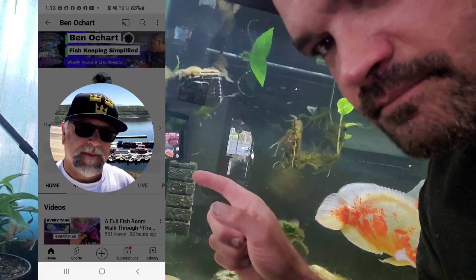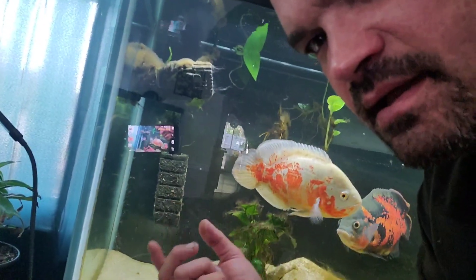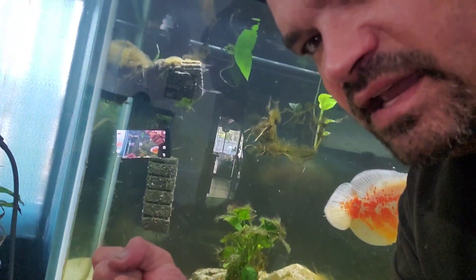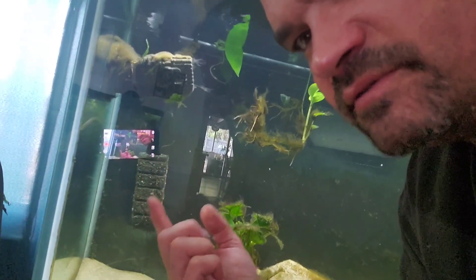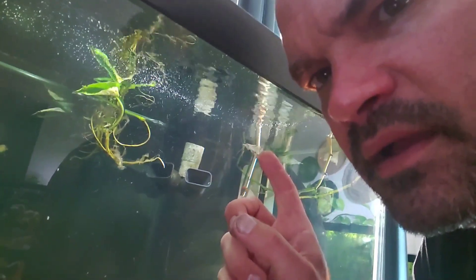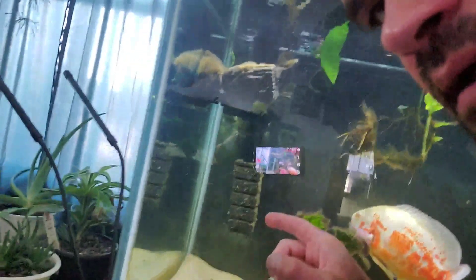I also learned a trick from Ben O'Chart — check his channel out here — that you can take that tube and drill holes in it. I drilled about 8 holes all around it in different spots, put it back on, and what that did is it stopped the bottom from caving in and blocking the flow. Now you're sucking water through the entire surface area of the sponge instead of just the bottom, and it works great. But as you can see on my outputs over here, I still have very little flow because that sponge is so dirty.